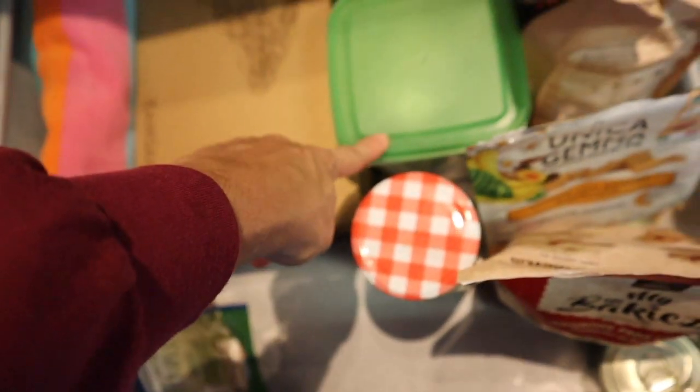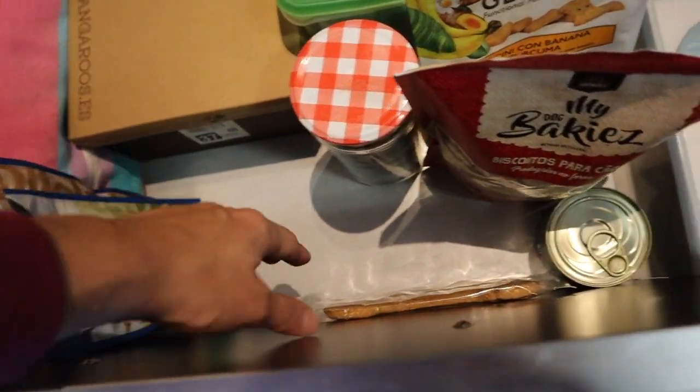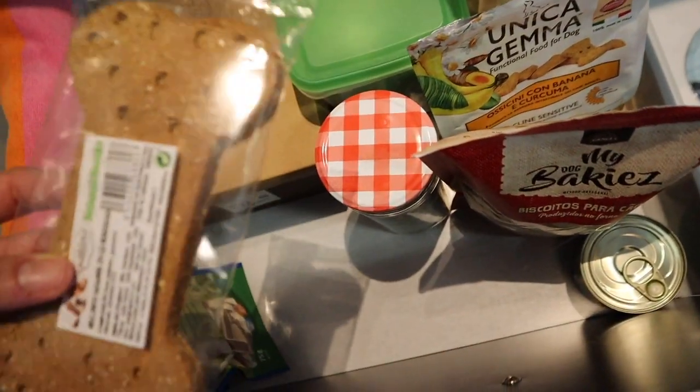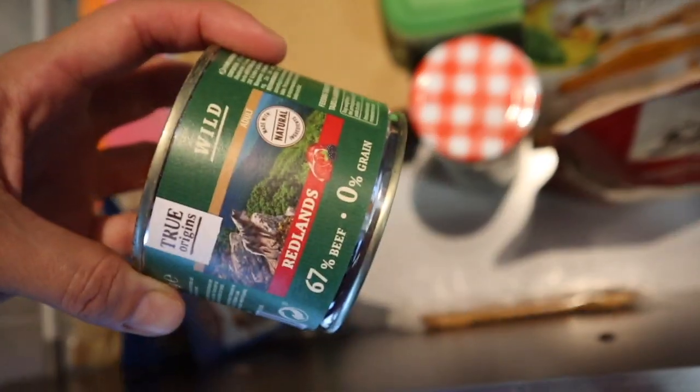Here I put all his toiletries. Here I put some leashes and brushes. Here is his towel for when I bathe him. And then here I just have some of his snacks, and here I have a big biscuit. And then I found just the leftover can.